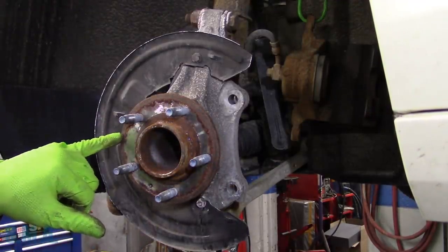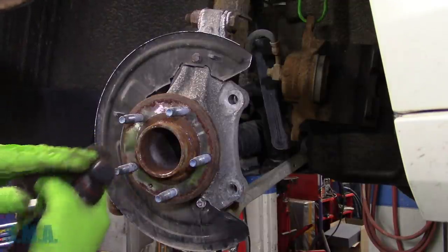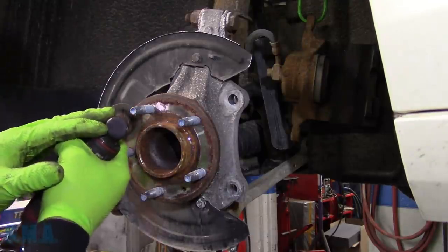This hub just has two surfaces in which the rotor rides on: the outer lip and the inner lip. So you don't have to worry about getting a lot of the crust off in the middle.